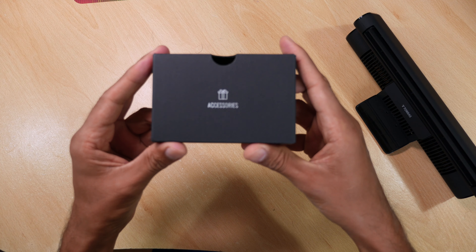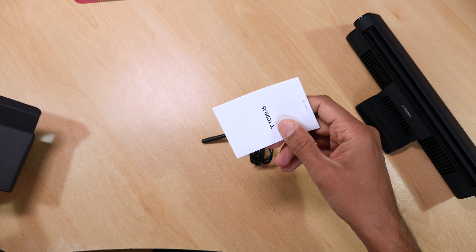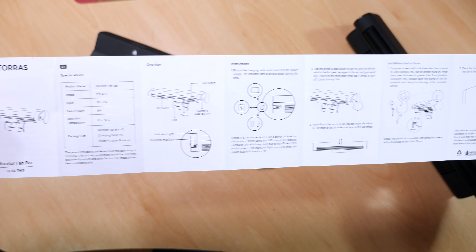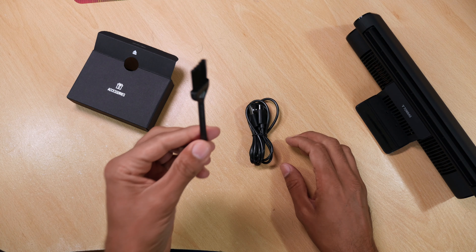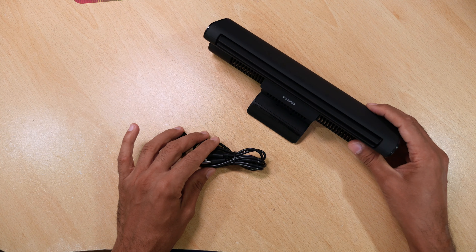In the box we also get an accessories pack which contains your power lead and your obligatory instructions, which are fairly comprehensive I might add. Oh, and I nearly forgot — you get a little brush, maybe to clean the dust off the fan. So this is all you get in the box.